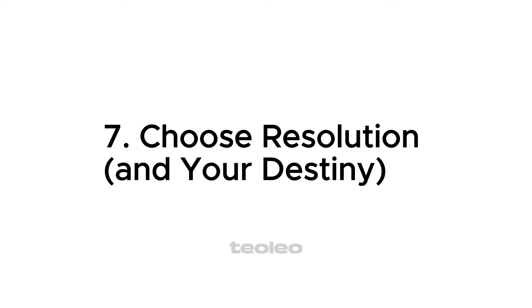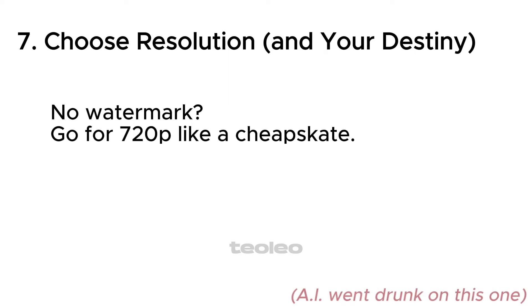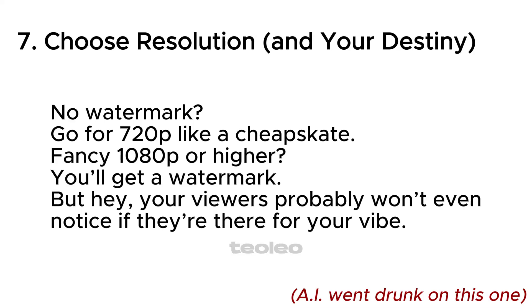Step 7: Choose resolution and your destiny. No watermark? Go for 720p like a cheapskate. Fancy 1080p or higher? You'll get a watermark. But hey, your viewers probably won't even notice if they're there for your vibe.